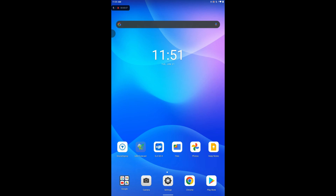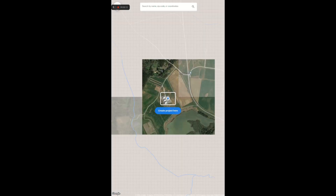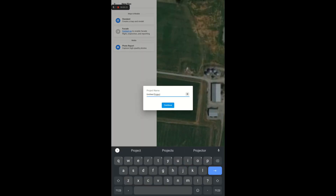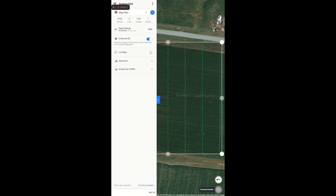To plan a flight, make sure you have a Wi-Fi connection and open the DroneDeploy app. To make a new flight, tap the project button and in the map view, place the rectangle over the approximate area that you will be flying. Tap the blue button and give your project a name. Then tap the standard option under Maps and Models, which will take you to the flight settings.